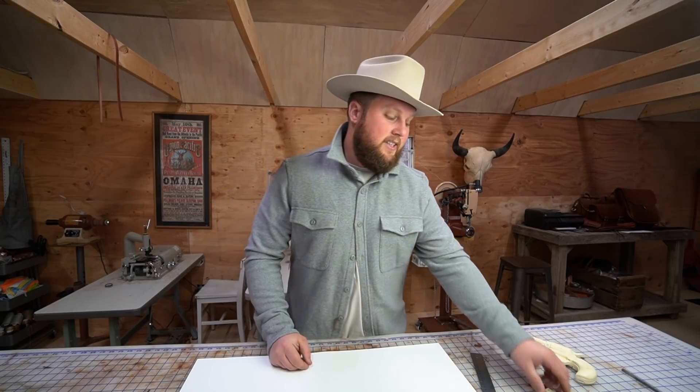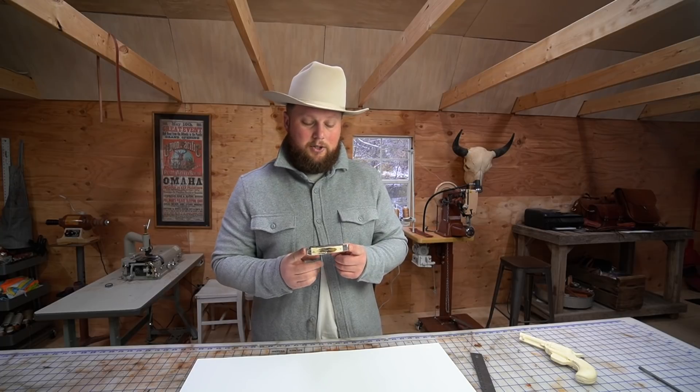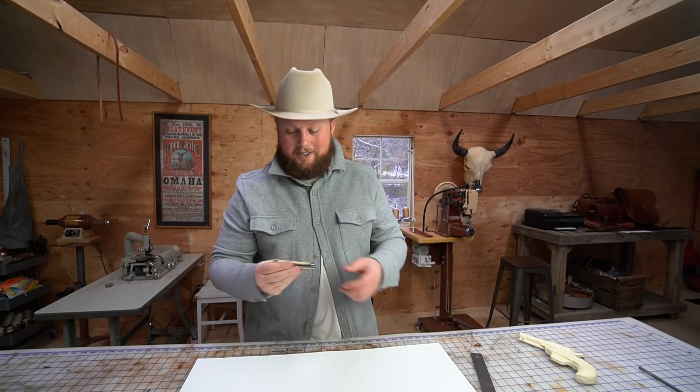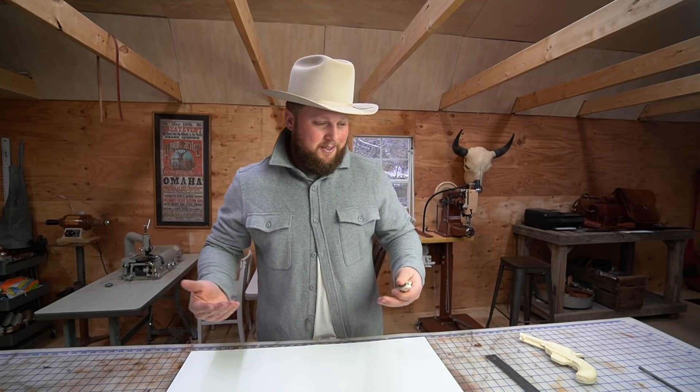For the sake of this video I'm going to focus on making a pancake sheath for this four-and-a-quarter-inch trapper knife. This is my personal Case trapper knife and I usually just carry it in my pocket, but I figure it's about time I had something on my belt.